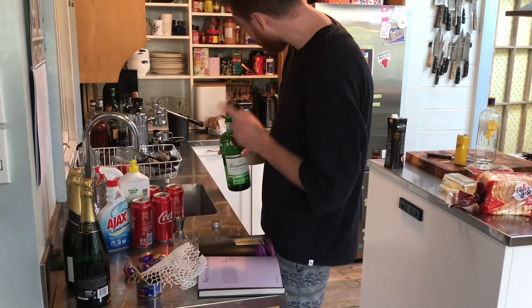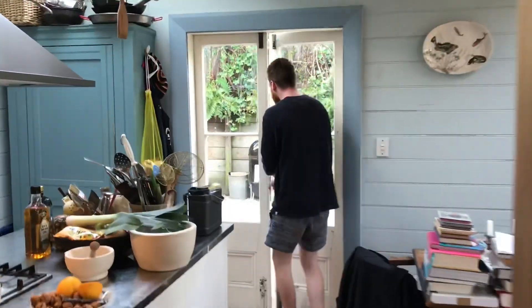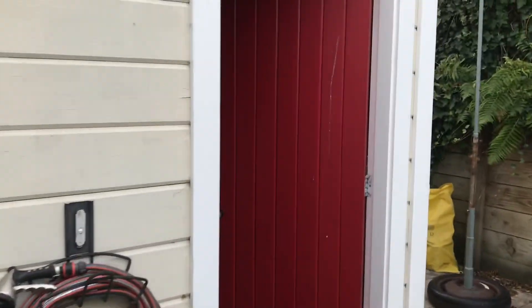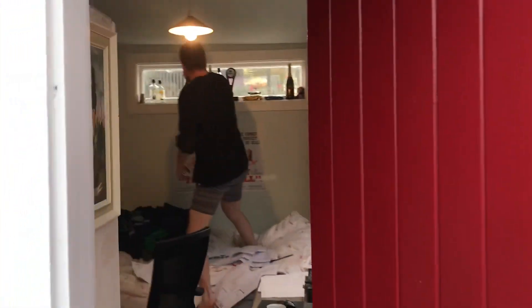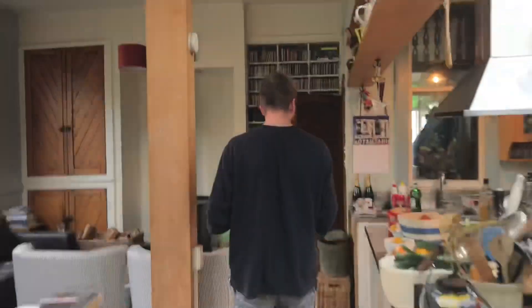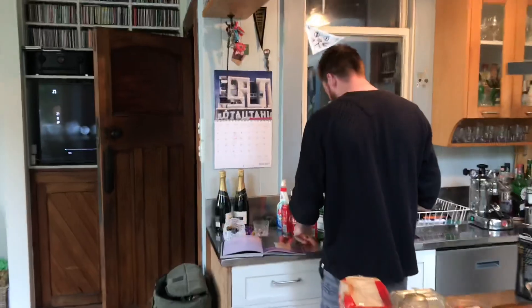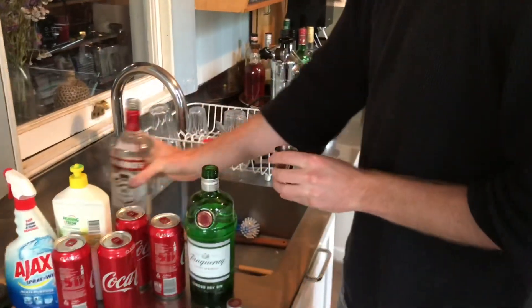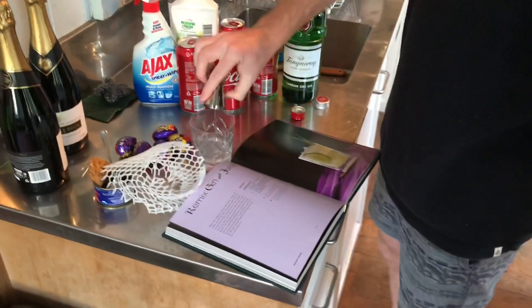Now, 30ml apple-flavour vodka. Don't have any apple flavour, but we've got some liquor. We're going to go with a bit of that Smirnoff stuff — my first bottle of spirits I've ever purchased was a Smirnoff vodka. Let's get a shot of that in there.